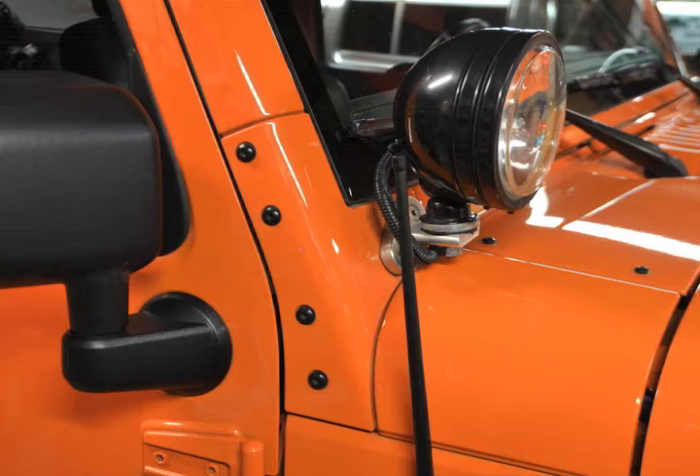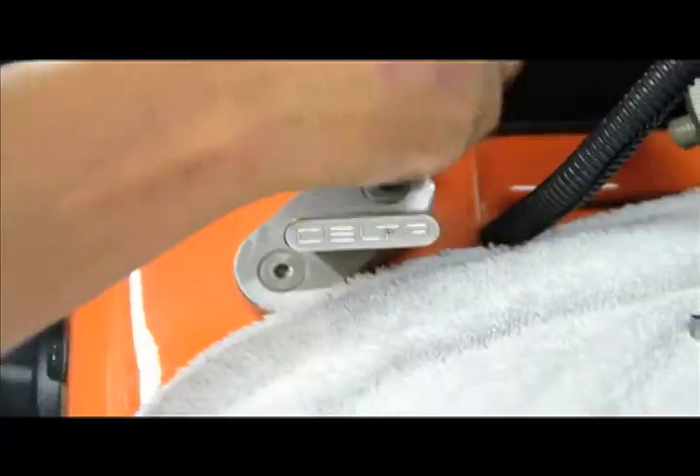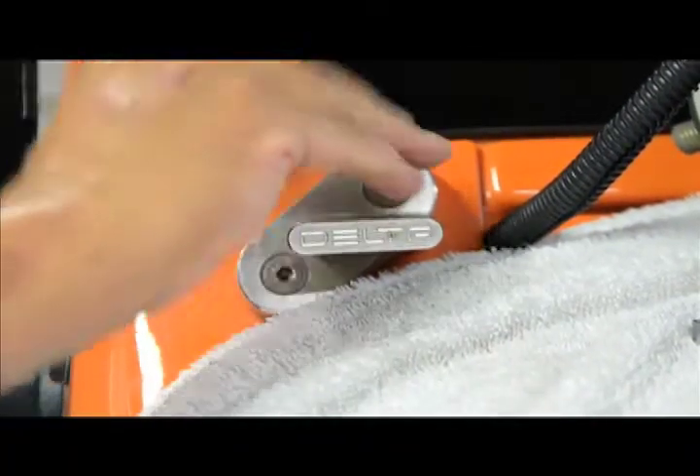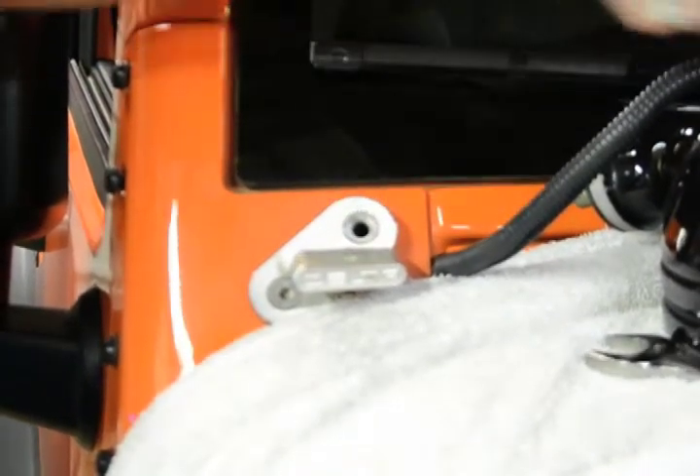First, begin by removing the existing supports. If you have auxiliary lighting already installed, you will first need to remove them and their mounting brackets and set them aside. If they came with longer screws, you will need to reuse them to put the brackets back on.